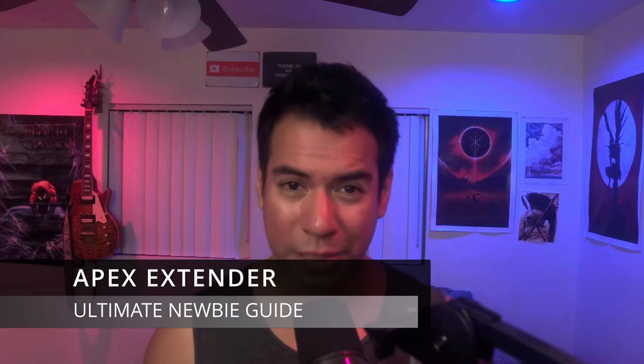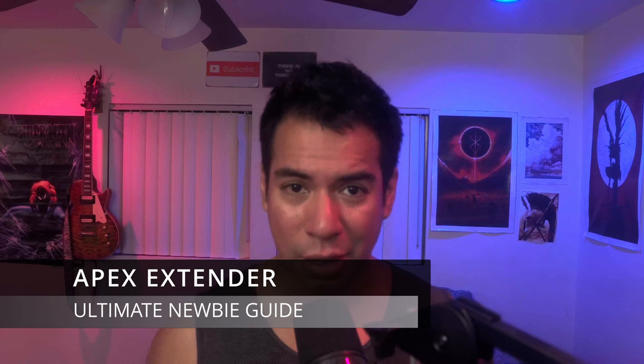In this video, I'm going to go a little bit deeper into the Apex extender. I'll be creating a newbie routine using science. We're going to go through the basics — this video is geared for newbies of the Apex. I'll cover number one, what you're going to need; number two, how to tape up; number three, the science behind this newbie routine. We'll look at a couple of studies, then design the routine and do a demonstration on Mr. Slappy.